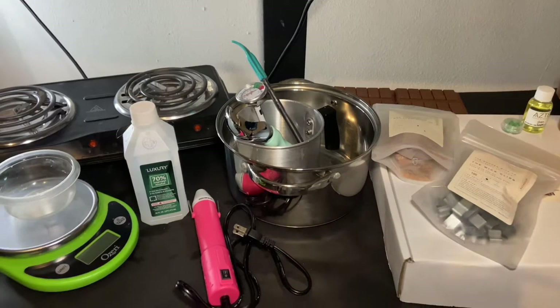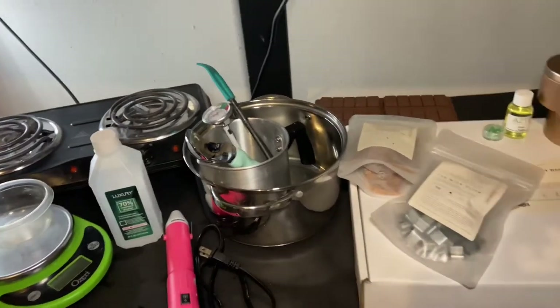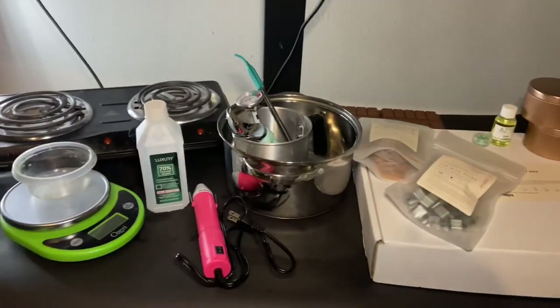Hey guys, so today we're going to be making some candles. Let's get into it.